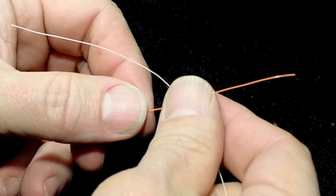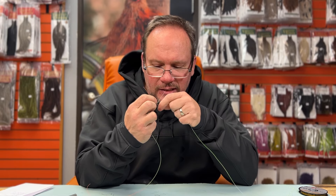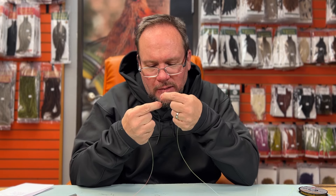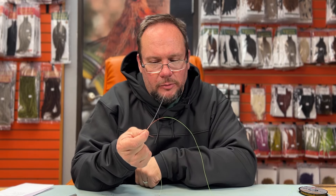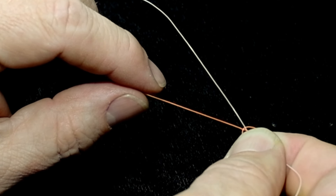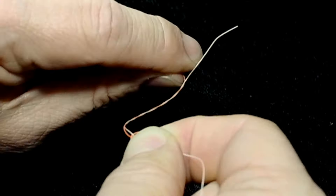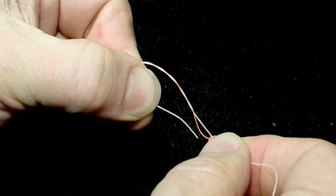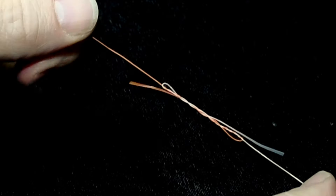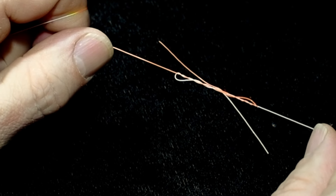For a blood knot, take your leader and tippet and cross them over. I hold the tag end of the tippet in my teeth, then pivot the tag end of the leader around four or five times and pull the tag end back through the crotch, pinching it in my fingertips. Then I grab the standing line and pivot my hands to twist the other side around, catch it between my fingers, and go back in the opposite direction of the first tag. Wet it down and give it a nice smooth, even tug.